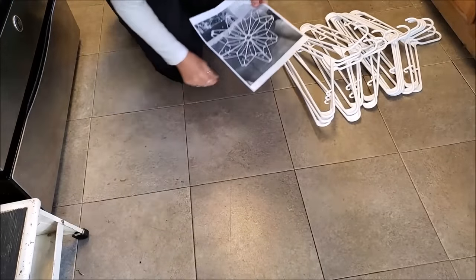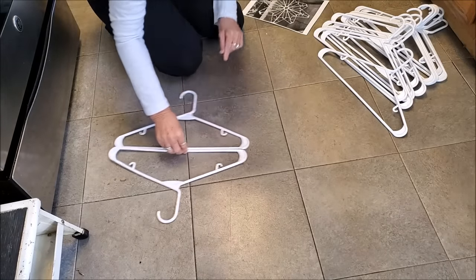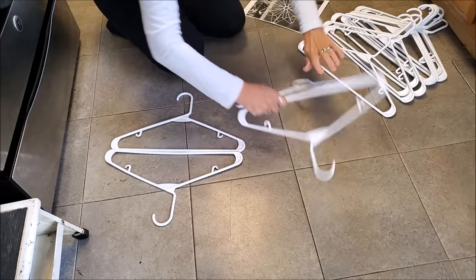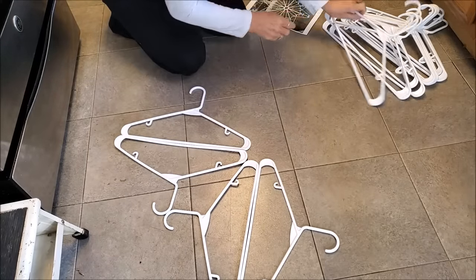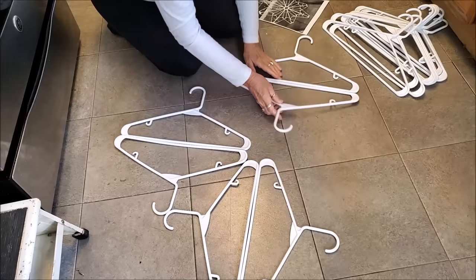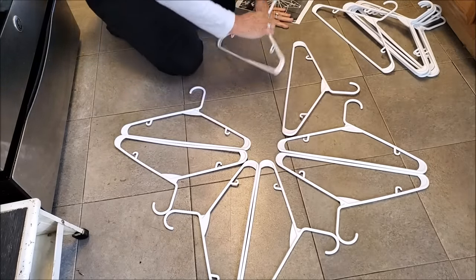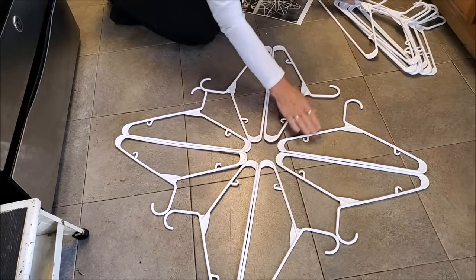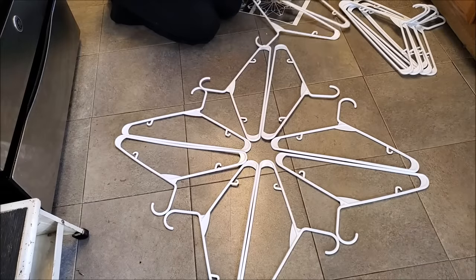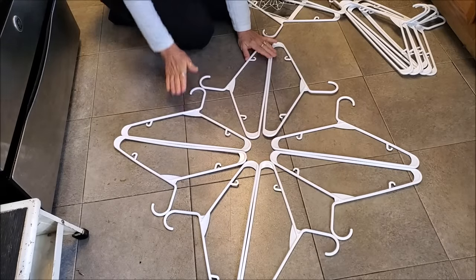I printed a picture so I'd have some idea — don't look at my dirty kitchen floor! This is what you do: you put two hangers together, then two more together. When you do this, you want them going up. You can make them whatever way you want depending on how symmetrical and what kind of design you want. You can make some down and some up and create different looking snowflakes, because as they say, no two snowflakes are alike.